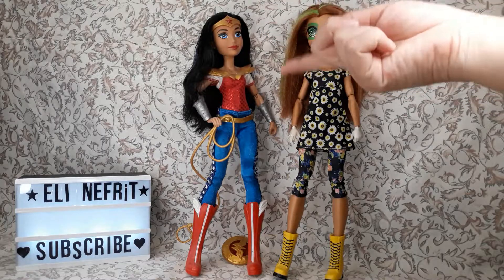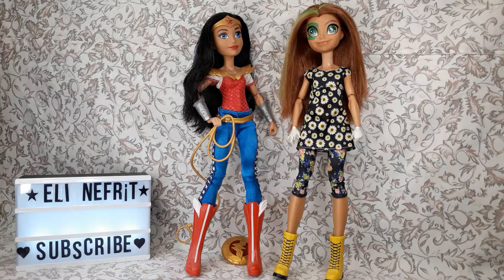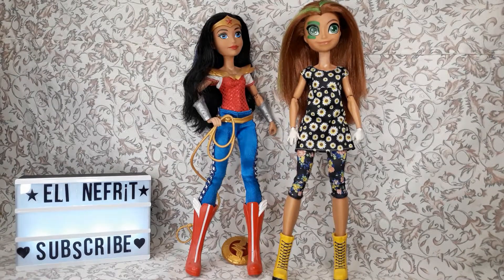I did show you on the original video how different the necks are. You need to sand a lot — it's not just a little bit — and it took me forever. But I'm happy with her and she's sitting in my collection. She's the weird one — she's taller than everybody else because she has a huge head, but she's cute. It's been a while and I still haven't made her a Green Lantern outfit; I just don't have the inspiration for it, so she's in her casual outfit.